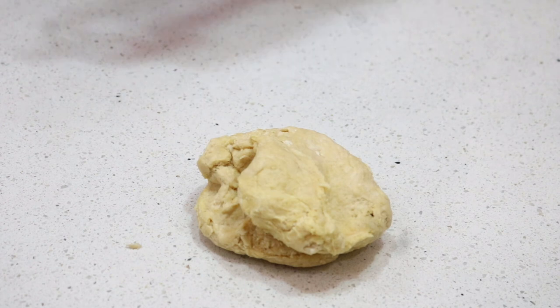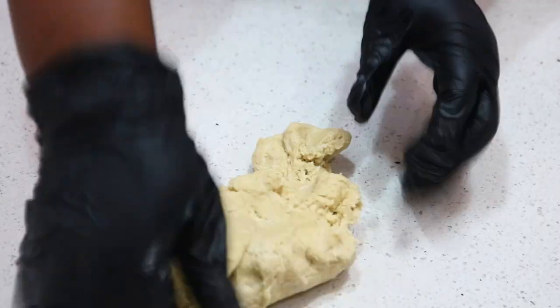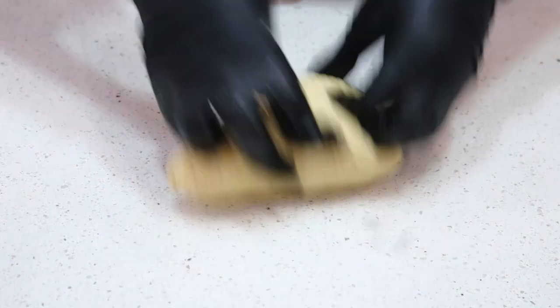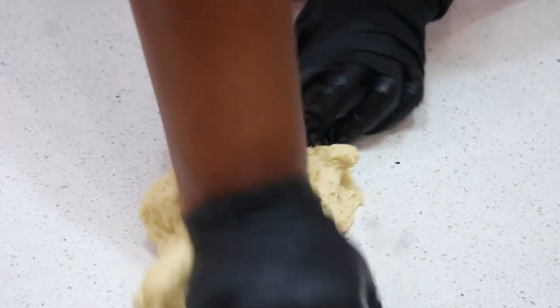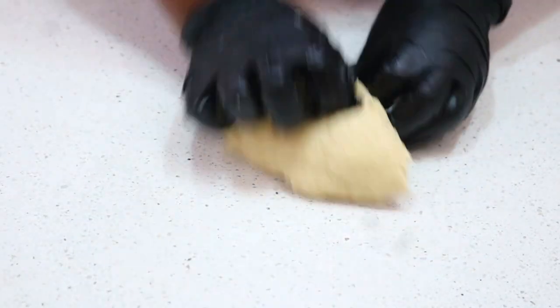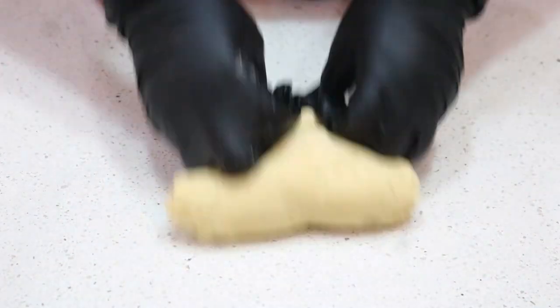Clean your work surface, put the dough on it, and start to knead. This is where you need to get it right — the kneading. If you don't knead it properly you won't achieve what you want with this recipe or any other donut or bread recipe. You want to knead the dough for as long as you can. I'd say give this dough between 15 to 20 minutes depending on how well you know how to knead. In the beginning it looks like it's cutting and separating, but when kneaded properly everything stays together and nothing detaches.